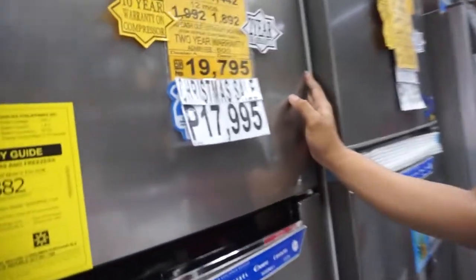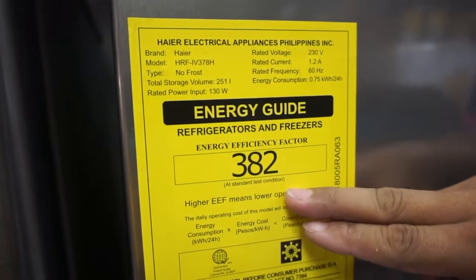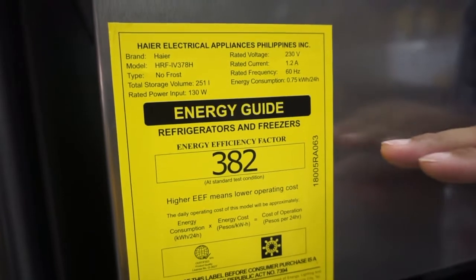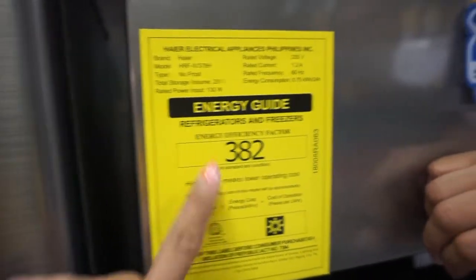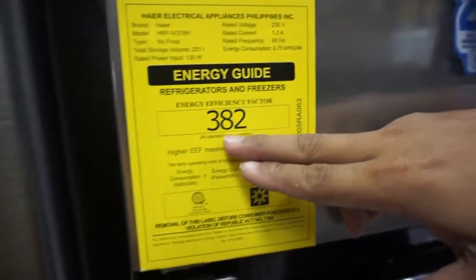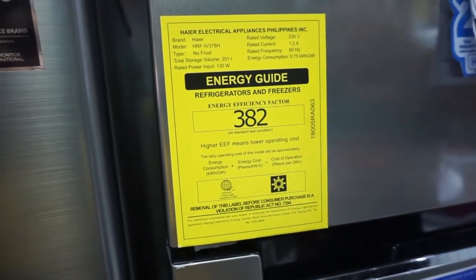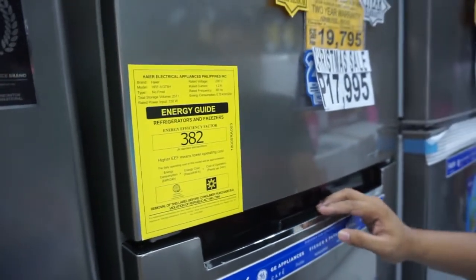Eto pa pala — yung energy efficiency factor, 382. So the more na mas mataas yung counting niyan, ibig sabihin mas nakakatipid po tayo sa kuryente — the higher this number, the more electricity you save. Pag mas mataas itong number na to. Kaya lang dahil 382, smart inverter naman po siya — talagang mas nakakatipid po yung volume ng pag-process ng kuryente niya.